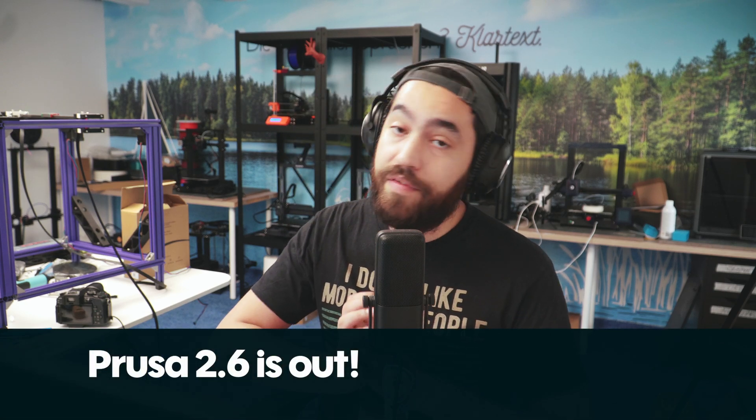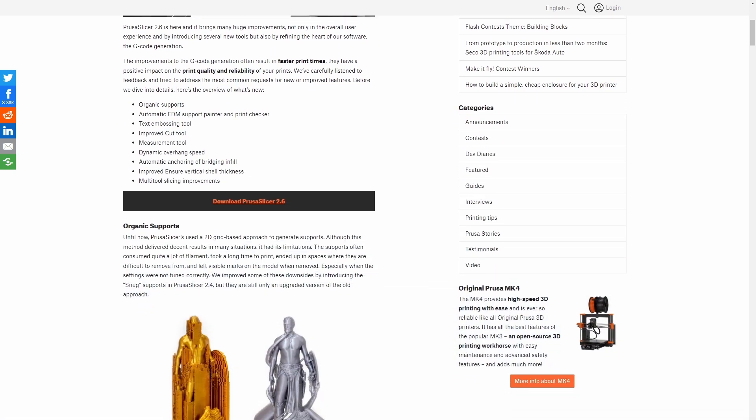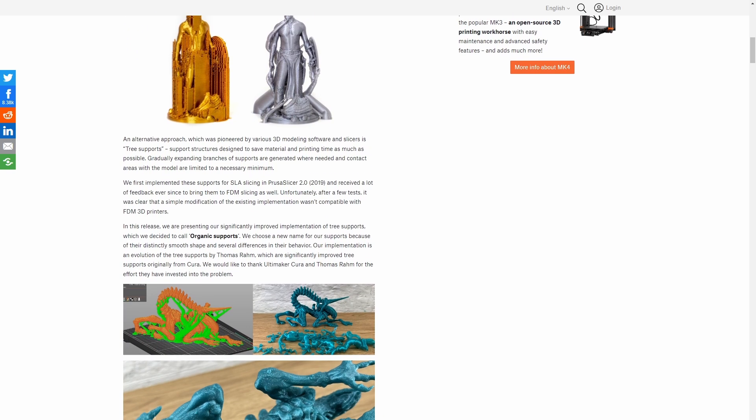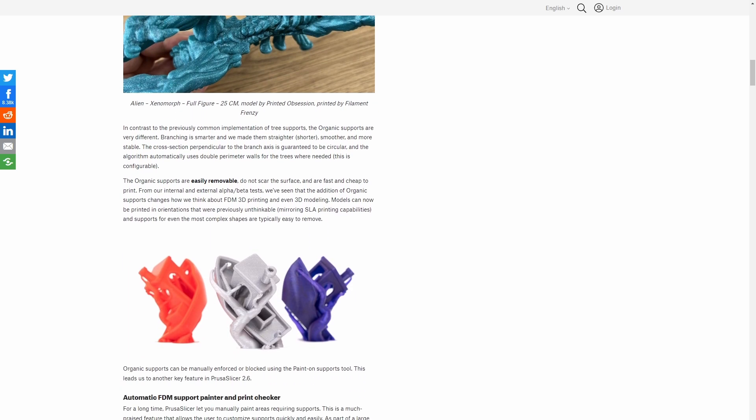PrusaSlicer 2.6 is finally out of the alpha stage. The new features in their totality are: Organic Supports, Automatic Support Painter and Print Checker, a text embossing tool, an improved cut tool, a measurement tool, a dynamic overhang speed tool, automatic anchoring of bridging infill, improved ensure vertical shell thickness, and multi-tool slicing improvements. I have been absolutely loving PrusaSlicer 2.6's alpha release — we had six of them — mostly for the pretty and useful Organic Supports. They are very, very pretty and I guess they're useful too.